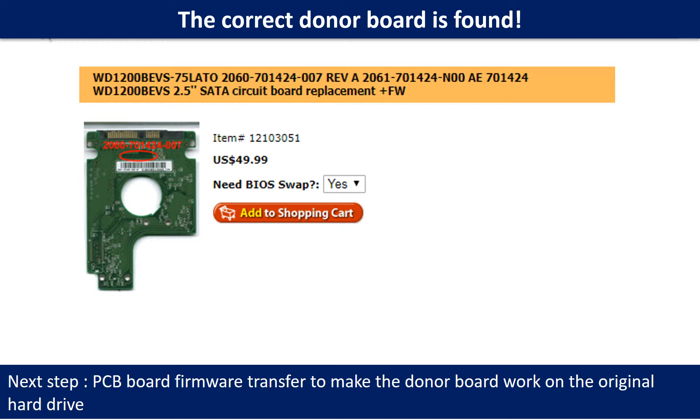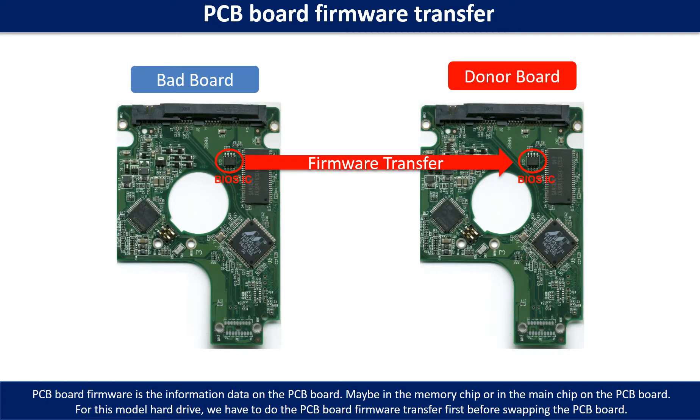The next step is we have to do the PCB board firmware transfer to make the donor board work on the original hard drive. PCB board firmware is the information data on the PCB board. It may be in the memory chip or in the main chip on the PCB board. For this model hard drive, we have to do the PCB board firmware transfer first, then we swap the PCB board. Otherwise, the new board will not work on the original hard drive.